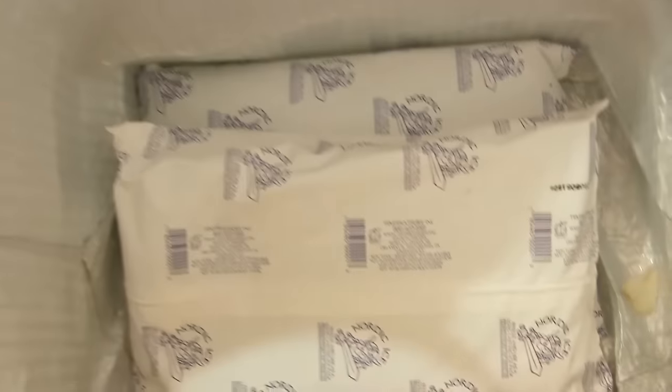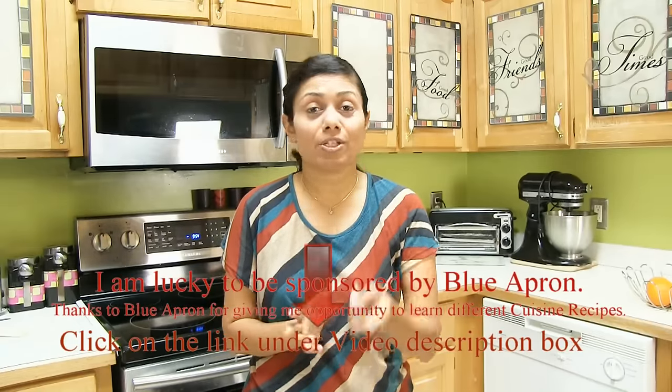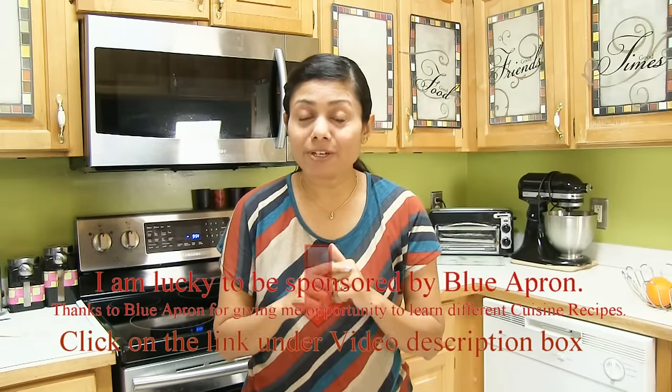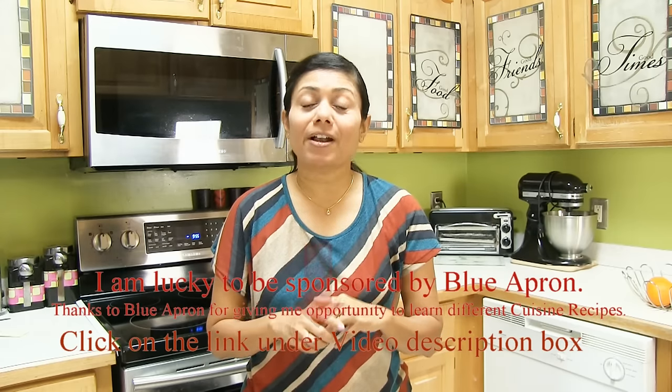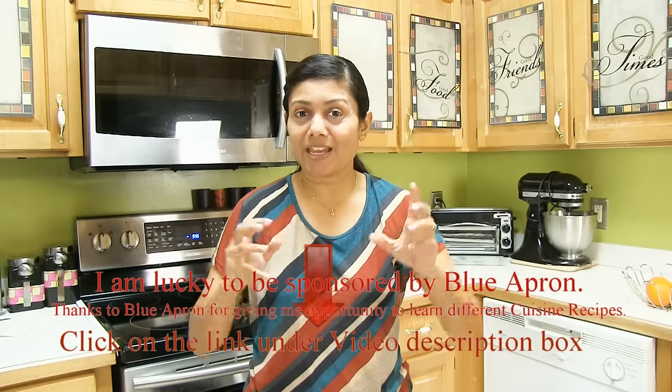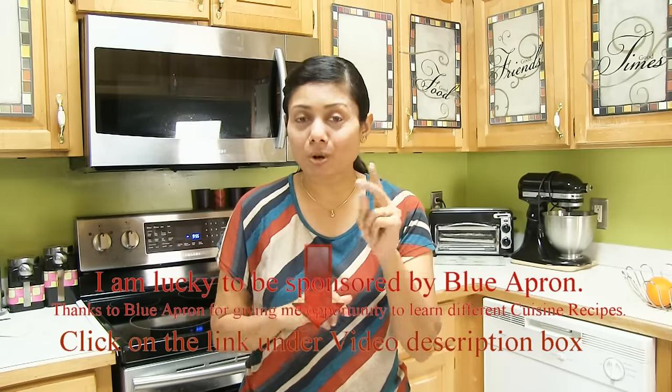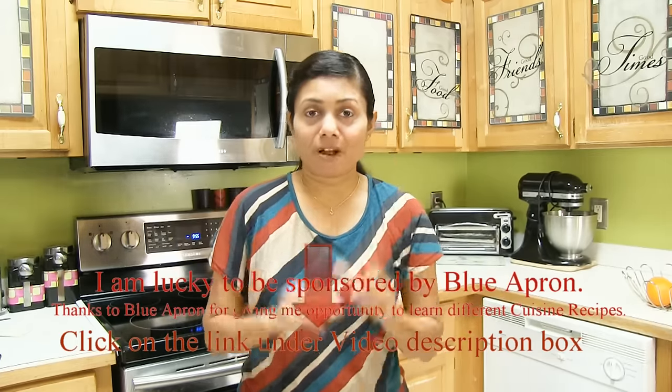Look at the box — it comes with two big huge ice packs to keep everything fresh. And the great news is that Blue Apron is giving away two complimentary meals to the first 50 viewers on their first Blue Apron order. Hurry and click on the link provided under this video description to get your two meals for free — 50 is a big number, so you might be one of those lucky ones!